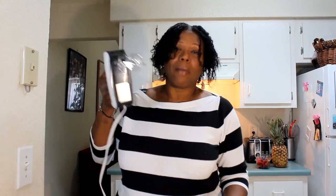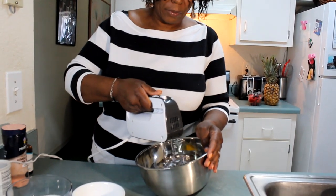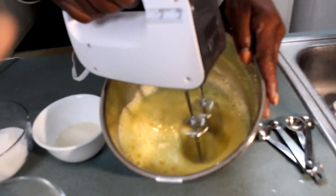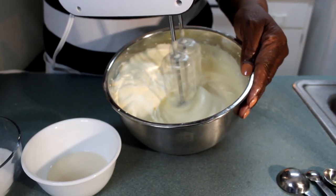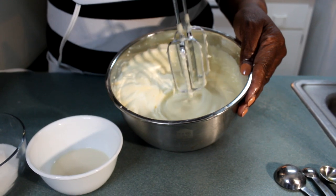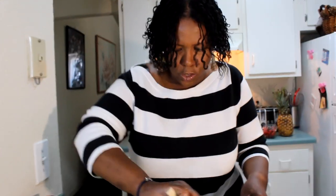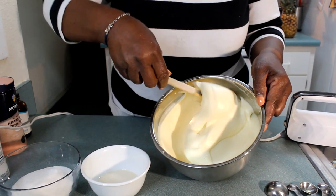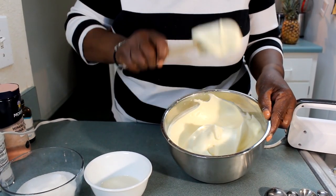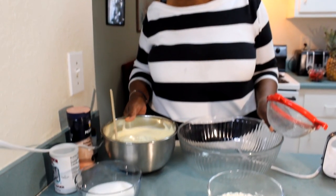You can take your hand mixer — it works just as well — and beat your eggs. This is what you call beaten eggs until they are nice and stiff. See that? So now I am going to set the eggs aside. We are going to use that in a little while.